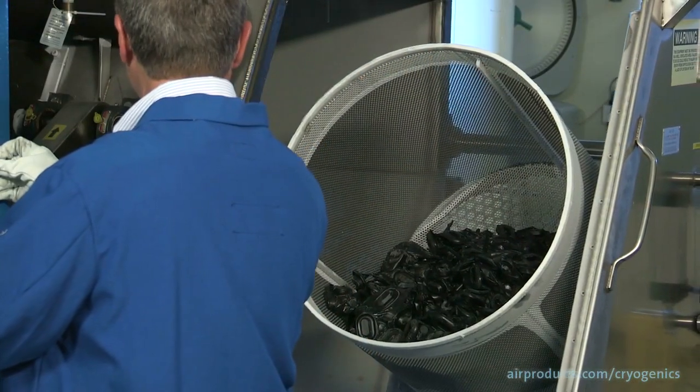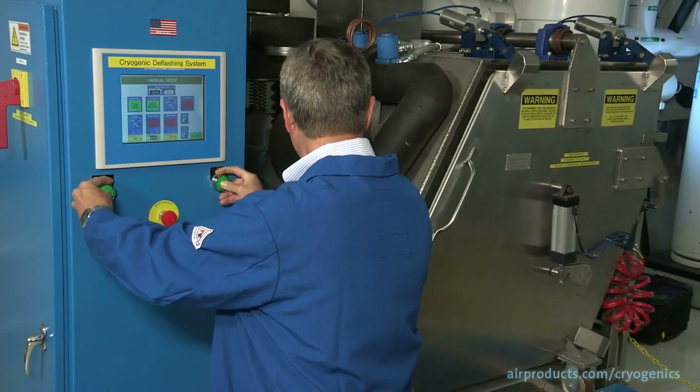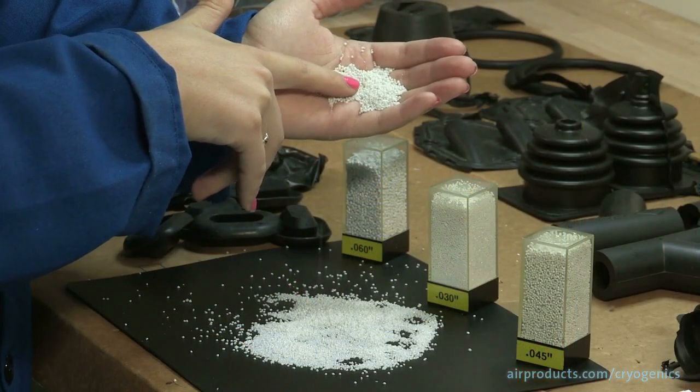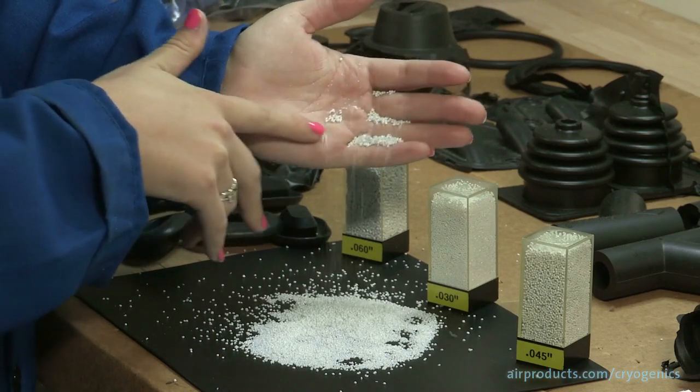During the cryogenic deflashing process, rubber products are first cooled to cryogenic temperature in the deflashing equipment with liquid nitrogen. Next, the products are blasted with polycarbonate media for a predetermined amount of time.